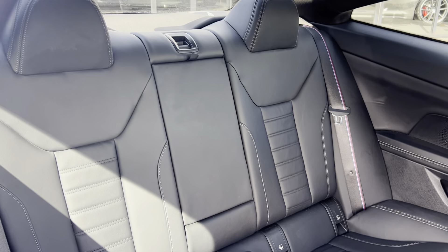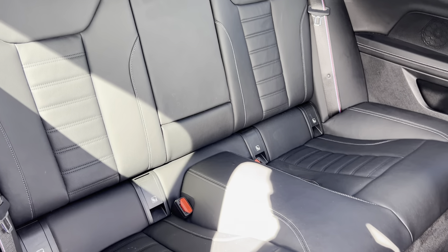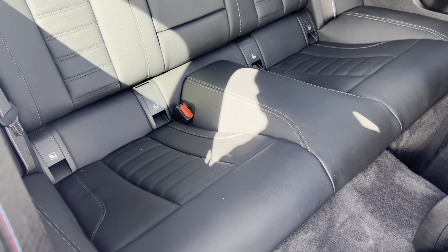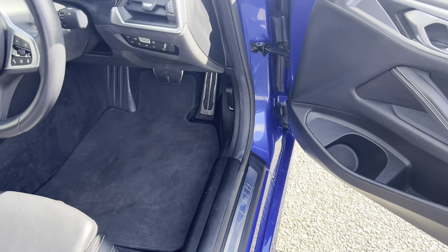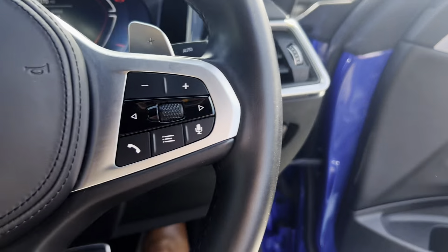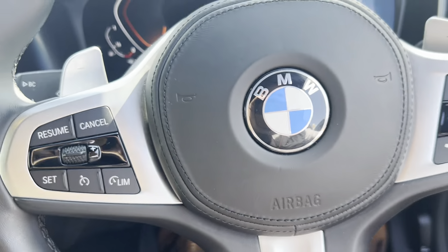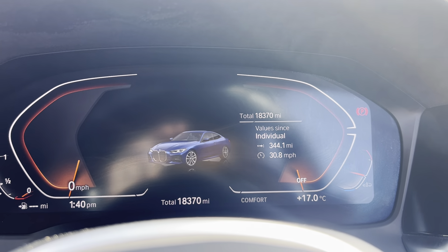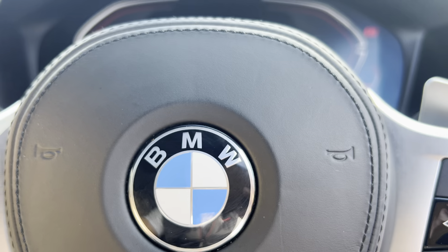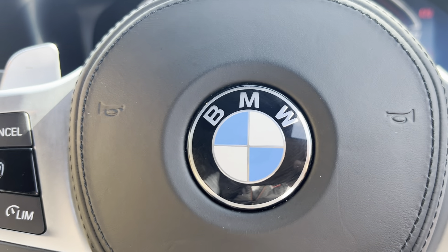Looking into the back, we've got a central armrest with cup holders, ISOFIX points in the bottom. We've got the original tailored floor mats, park folding mirrors, electric windows. As we're doing the video today, this vehicle has only covered 18,370 miles, which is absolutely nothing on one of these.